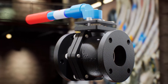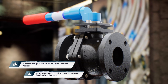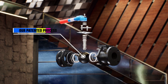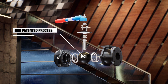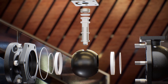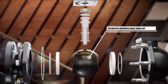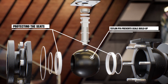Whether using a cast iron ball for cast iron bodies or a stainless steel ball for ductile iron and stainless steel bodies, our patented process impregnates Teflon PFA 8 mils directly into solid metal. This process not only makes for a more corrosion-resistant ball that doesn't wear, chip, or flake, but it also prevents buildup on the surface of the ball that would normally result in premature damage to the seats of ordinary ball valves.